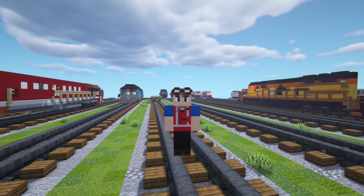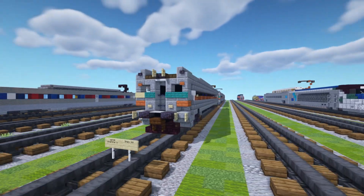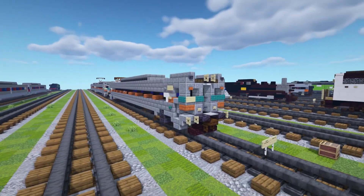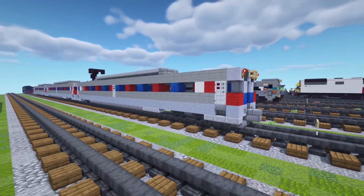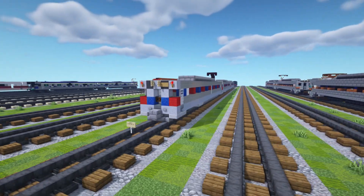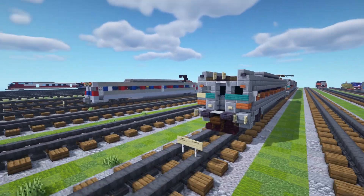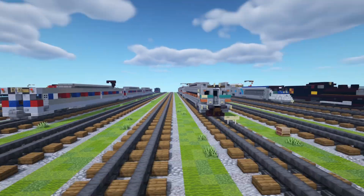Hey, welcome back guys, it's CrackyFox, and today we're going to be building the SEPTA GE Silver Liner 4 Electric Rail Car. I actually made this four years ago as a commission, which is right over here. So this is actually a redo of an older build. You can see the old build here versus the new one, and a lot has changed since then, and hopefully this looks a lot better.